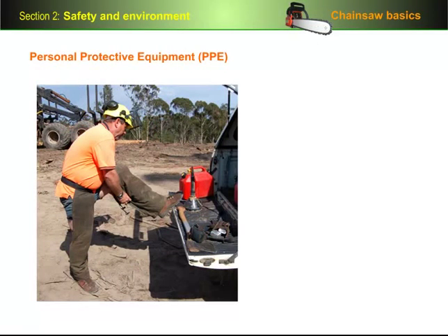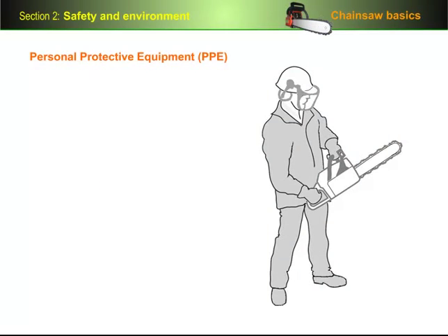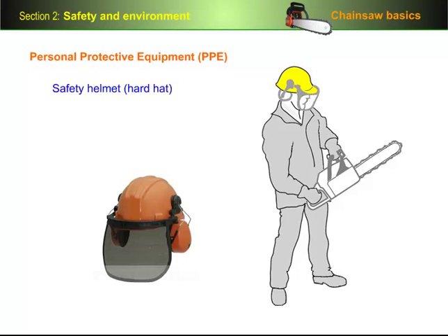The personal protective equipment you wear or carry with you depends to some extent on the type of work you're doing and whether you're in the forest or at an established yard or factory. Let's look at the main items of PPE and the environments you'd need to wear them in. Starting from the top, the first thing you need is a safety helmet or hard hat, designed to protect your head from falling objects. Your safety helmet needs to be replaced whenever it reaches its expiry date or if it shows any signs of cracks or damage.